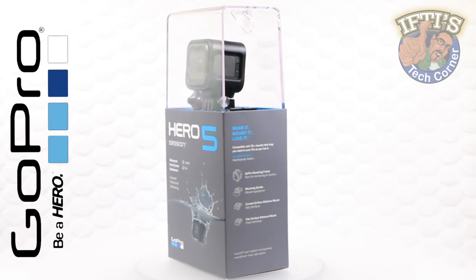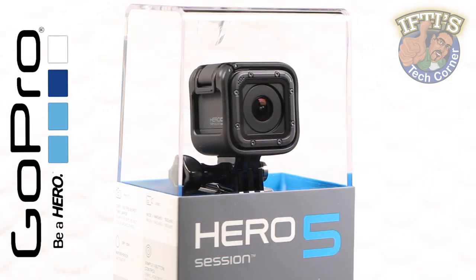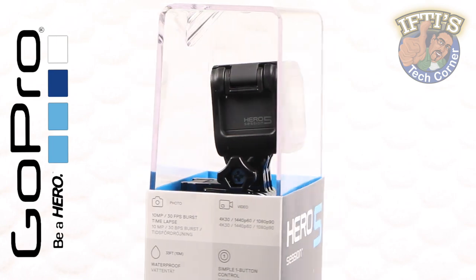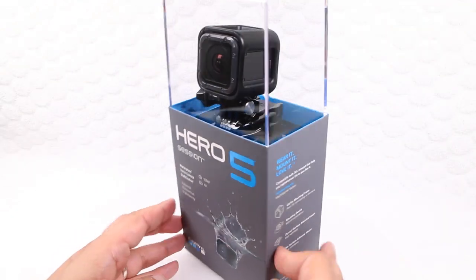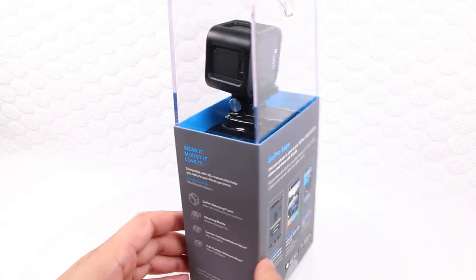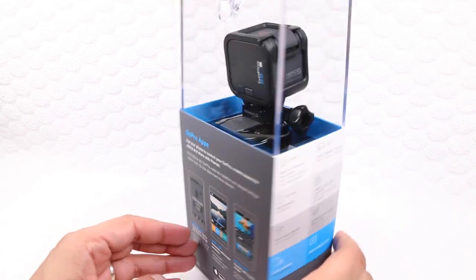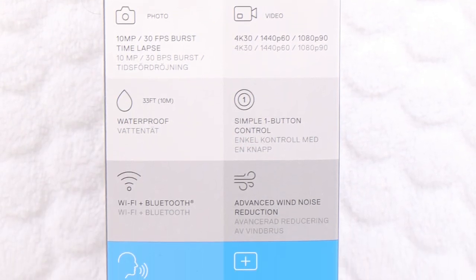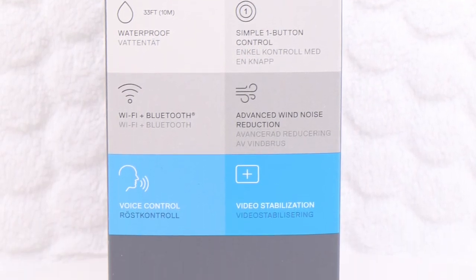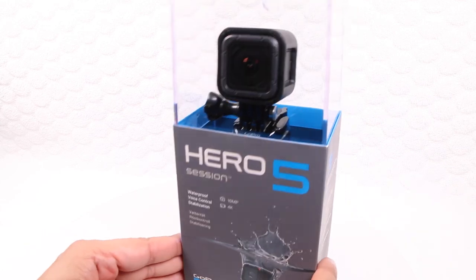Being smaller and lighter than other standard GoPros, the Hero 5 Session takes on the same form factor as its predecessor, which is identical in shape and size. What's changed is on the inside. It now shares many of the features of the Hero 5 Black, including voice control, video stabilisation, a new sensor capable of shooting in full 4K at 30 frames per second, and more — all wrapped up in GoPro's smallest camera in the range.